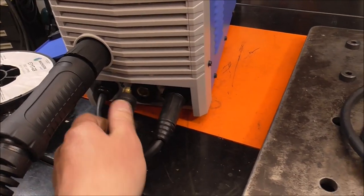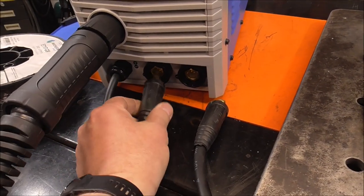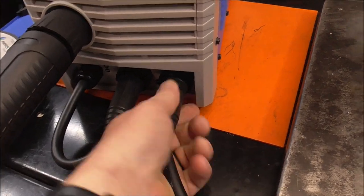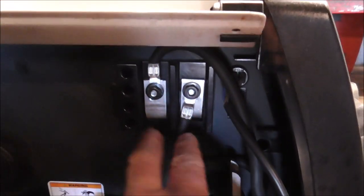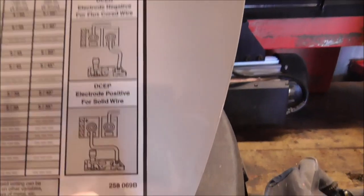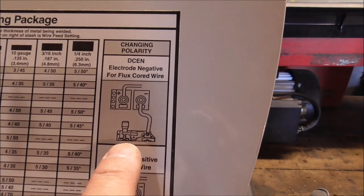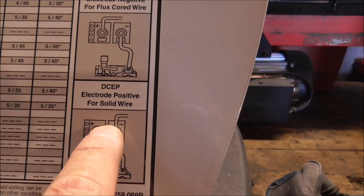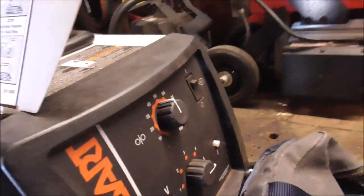If you're running bare wire with gas, you're going to be DC electrode positive — so that goes into positive, and your earth goes into negative. You can see on my Hobart it has physical connections you need to take apart and dismantle. It's got a little diagram on the door showing DC electrode negative for flux core wire and DC electrode positive for solid wire. All machines are a little different; some will have a selector knob on the front.